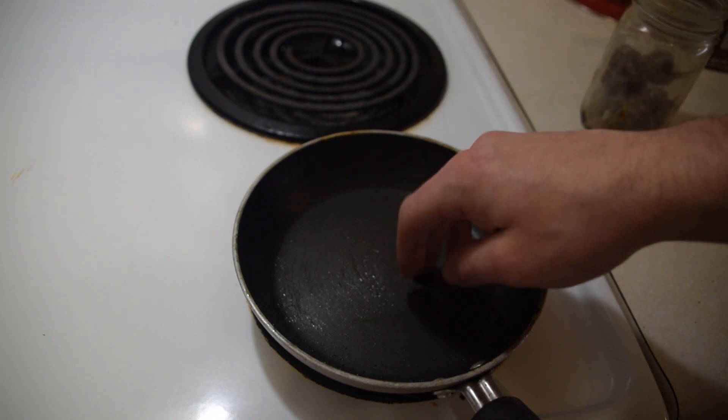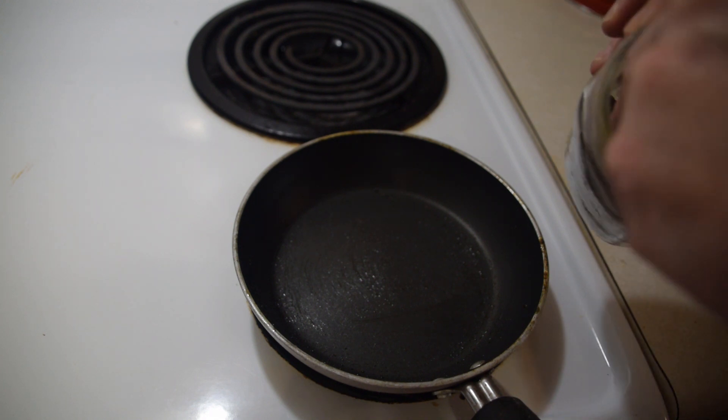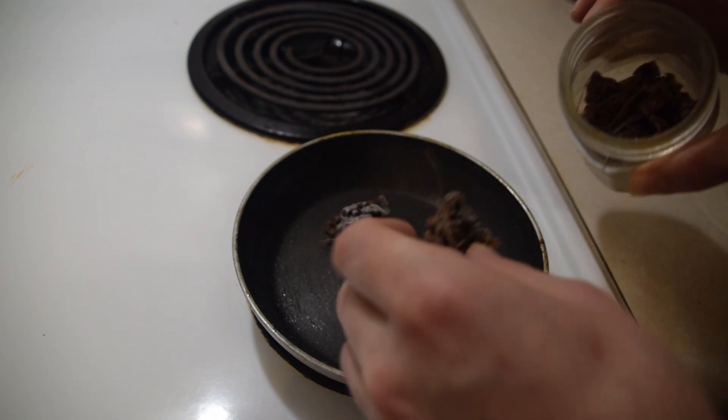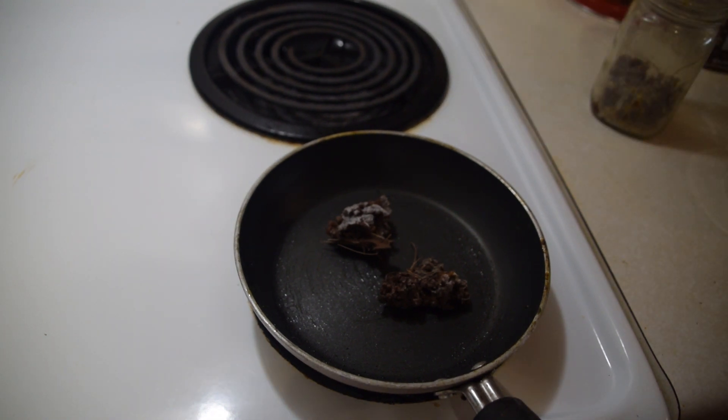That's okay, I've got a little bit in here already. All we need to do is simply take our sap that we have collected and place it inside of the pan. I'm going to start out with two chunks right now, and then I'm just going to turn the burner on to medium.